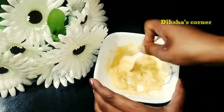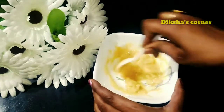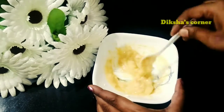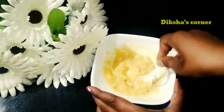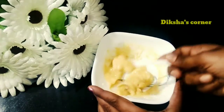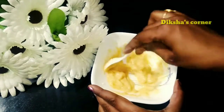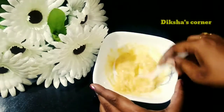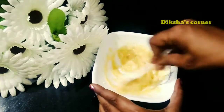If you have dry skin, you will not end up with dry skin from this pack. The pack suits every skin type because it contains banana and honey. It will not cause dryness or excess oil. The skin will be clean and the face pack is now ready.